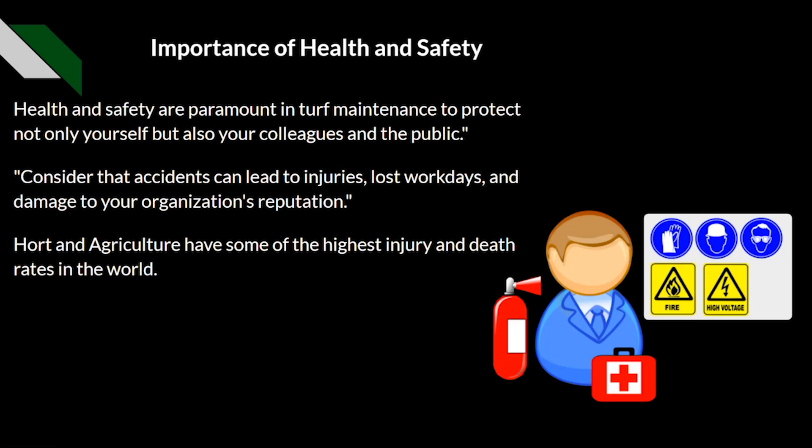The importance of health and safety: it is paramount in turf maintenance to protect not only yourself but also your colleagues and the public. Consider that accidents can lead to injuries, lost work days, and damage to your organisation's reputation. Horticulture has some of the highest injury and death rates in the world, partly due to the use of larger, more dangerous machinery, but also because the industry has been slightly behind in terms of health and safety.